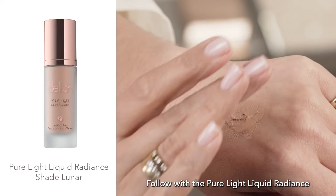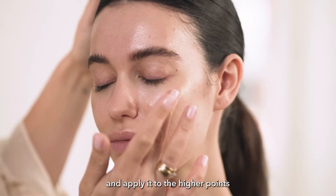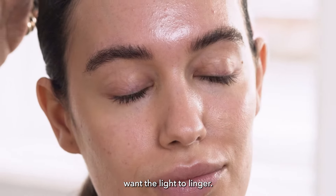Follow with the Pure Light Liquid Radiance — here I'm using the shade Luna — and apply it to the higher points of your face, anywhere where you want the light to linger.